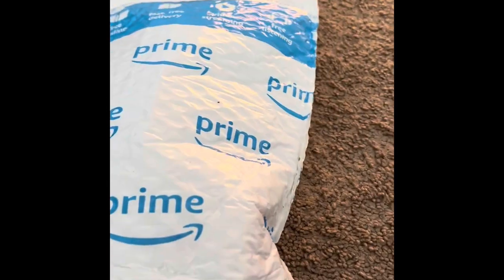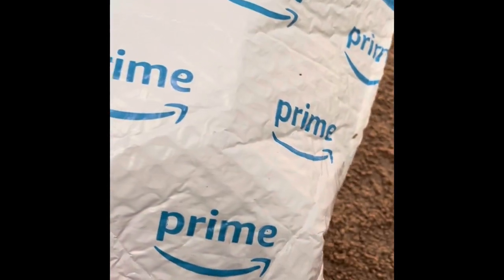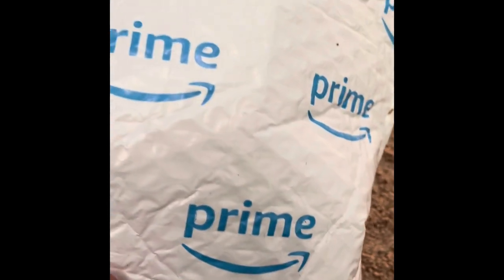Alright, hey guys, what's up? So today I got this cool thing. I'll show you what it is.